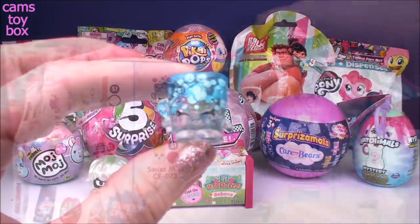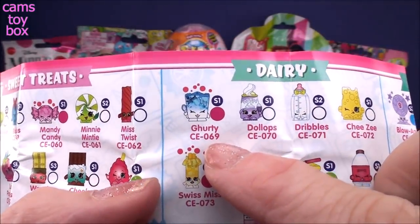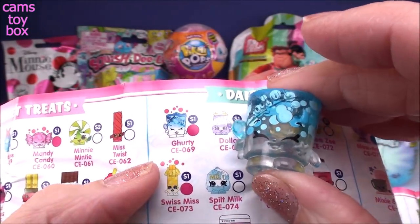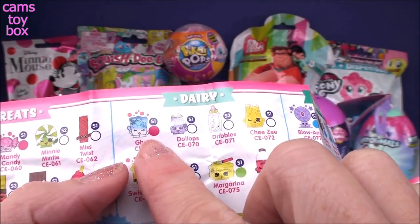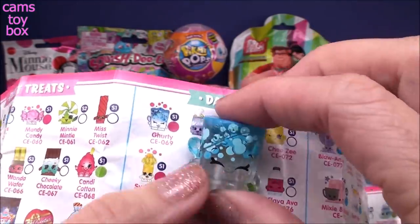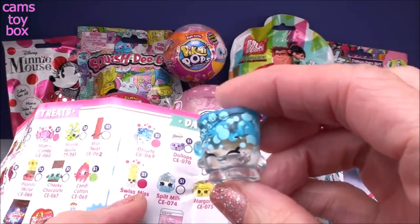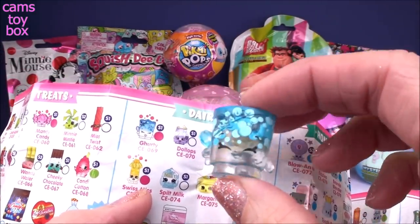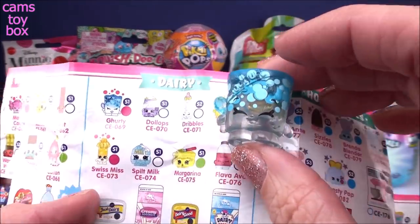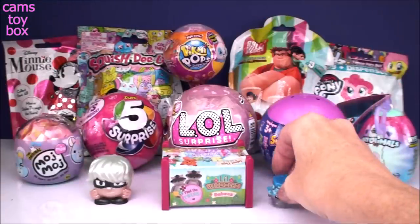Let's check our guide and see who this is. I found her in the dairy category — her name is Gertie. I still don't know what she is. She has a little dark pink symbol, which means we found an ultra rare one, which I think is pretty cool. I kind of had a feeling when I saw it was translucent like this that it might be a special one. What is Gertie — maybe a pot of boiling water? She's in the dairy category. If you guys know, please let me know because I am stumped on that one.